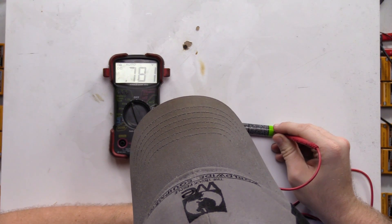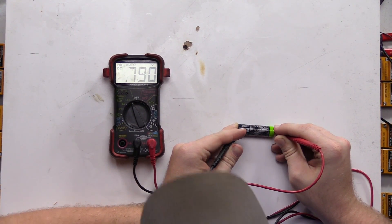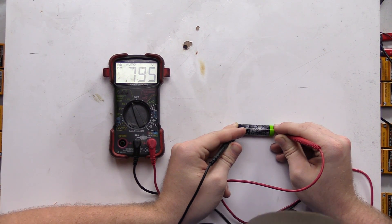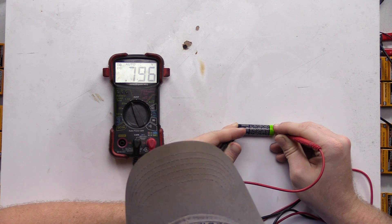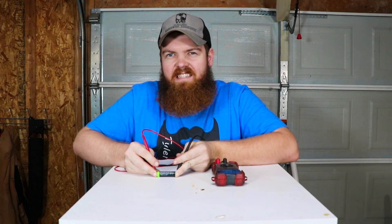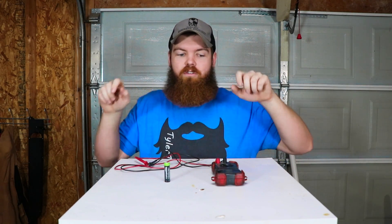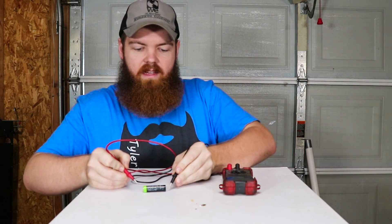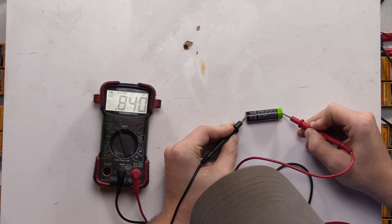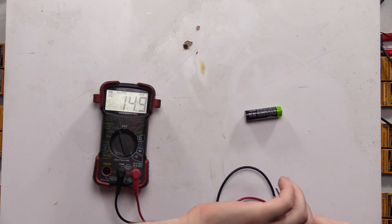We are at 0.790, 0.791 volts. It'll probably continue to drop a little since there's no load on it anymore — so we'll just say 0.8. We'll let it sit for a couple of minutes to stabilize and then we'll take another reading. After a few minutes to stabilize, it's going back and forth between 0.84 and 0.839, 0.841 — so about 0.84 is where it's stabilized.